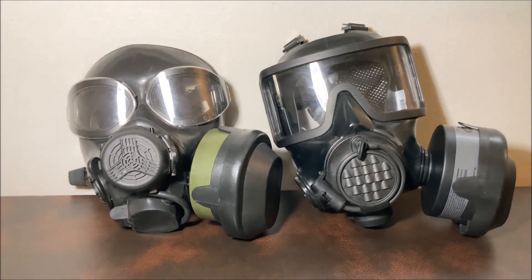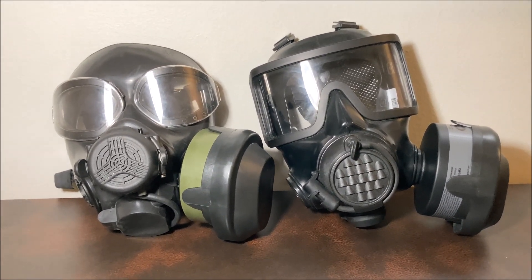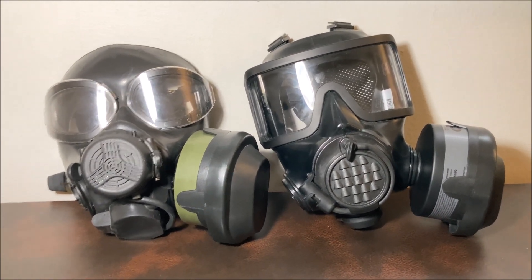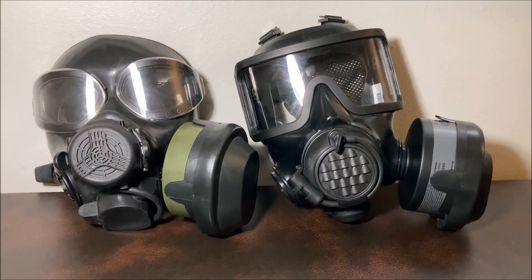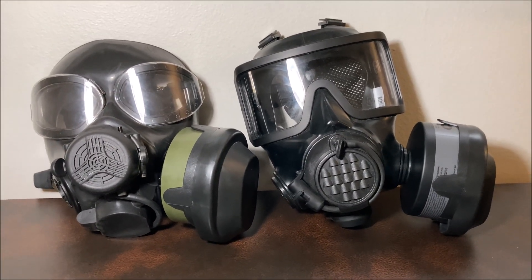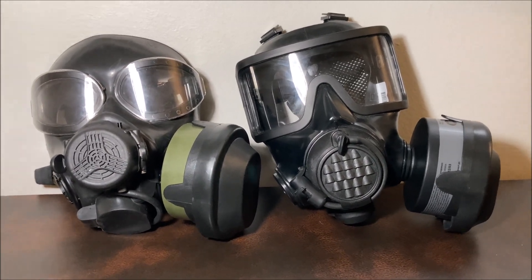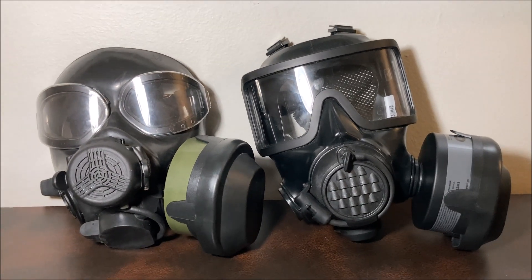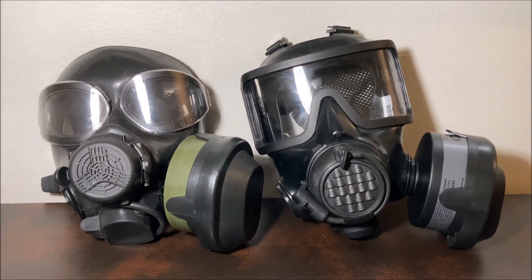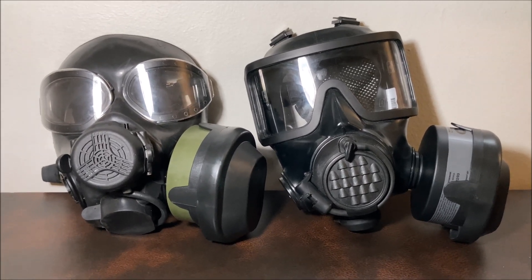The way I've been talking about these decontamination covers makes it sound like they're God's most recent gift to man, but that's not really the case. Everything has its drawbacks. For these, the main one — and really the only one that I think matters — is that you can no longer do your negative pressure check. You cannot cover the inlet of the mask and inhale just to see if it's working. That's kind of a really big issue, but everything's got a drawback.